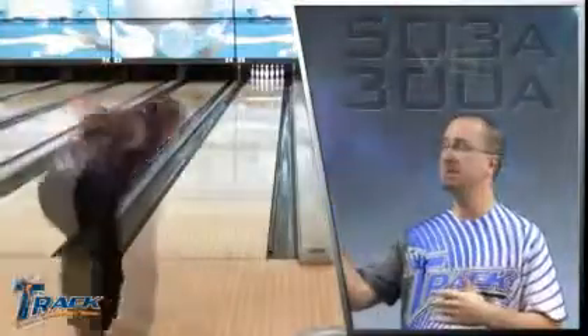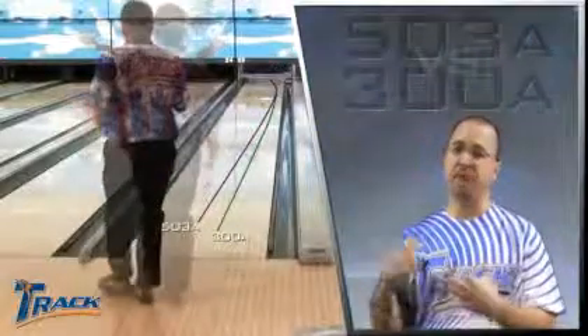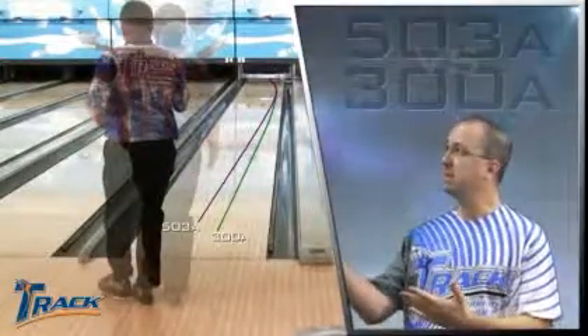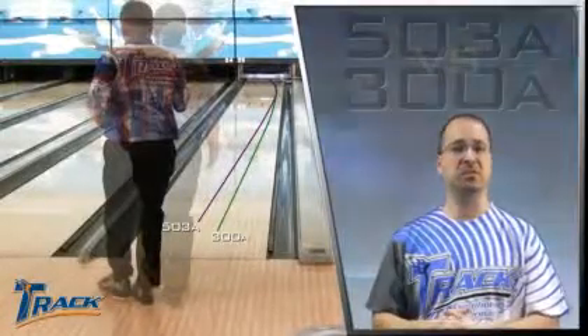All right, so here we have Mitch Beasley throwing the 503A versus our 300A. The 503A, being a stronger cover stock than core, is making him play about five boards deeper in the oil, but the ball is maintaining that A reaction because of the cover stock.